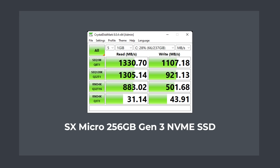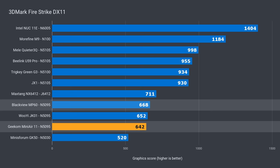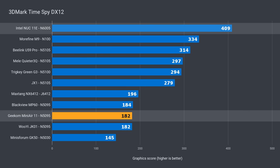Next, I tested the included SSD, and for a Gen 3 NVMe, it's not fast. But it still outperforms an M.2 SATA SSD, which most pre-builds at this price include. The 3DMark result is an interesting one, as the two N5095 units in the benchmarks are dual-channel. But dual-channel doesn't help much when the EUs have been slashed by a third against the N5105. The Mini Air 11 is just 4% behind the fastest N5095 in DX11, but the Pentium NUC is a huge 54% ahead. In DX12, the Geekom is just 1% behind the fastest N5095, and trailing the Pentium NUC by 56%.